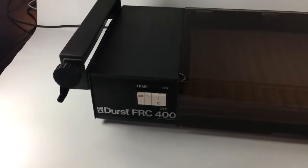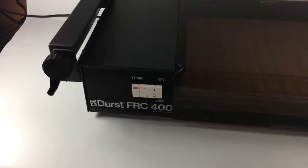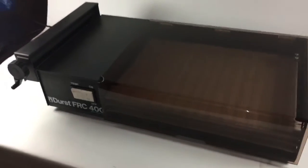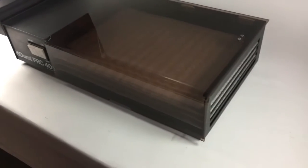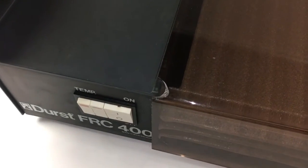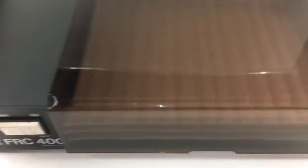Welcome to the video demonstrating the Durst FRC 400 which I have for sale. As you can see, the condition is extremely good. There is a small chip to the Perspex, but other than that it's in pretty good shape.